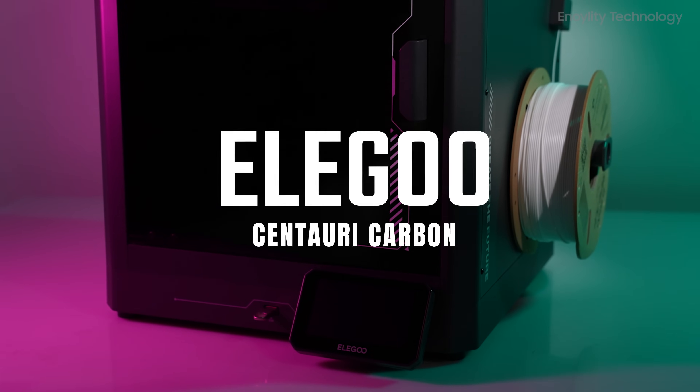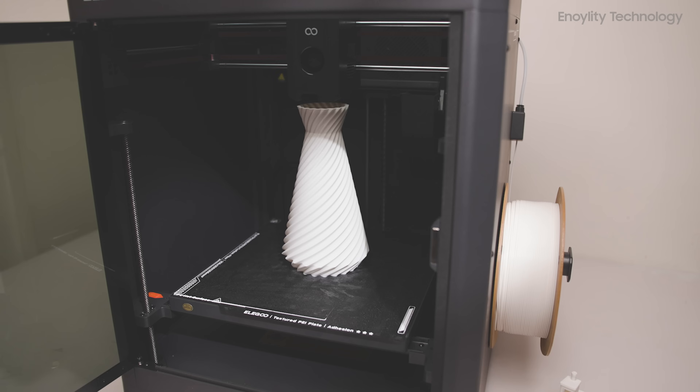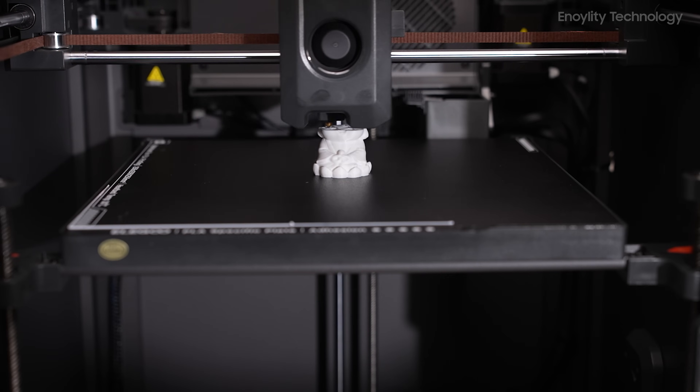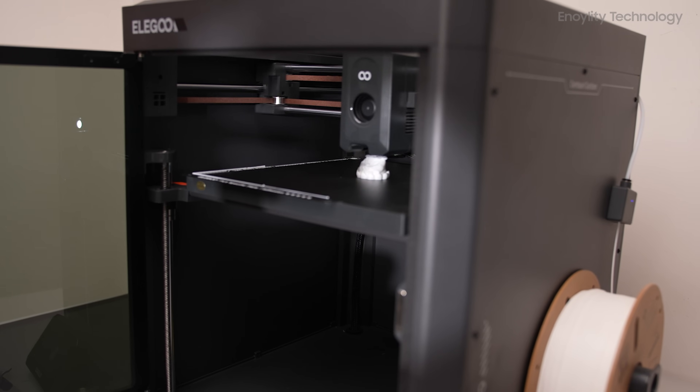The Elegoo Centauri Carbon is the company's inaugural Core XY 3D printer, marking a significant departure from their previous Neptune series. This model is designed to offer both beginners and professionals a user-friendly experience with enhanced speed and reliability.